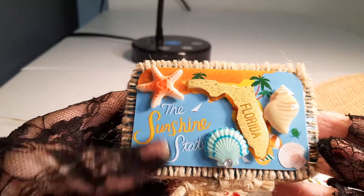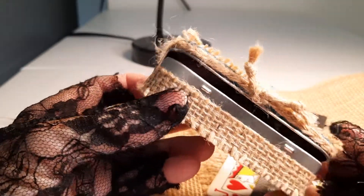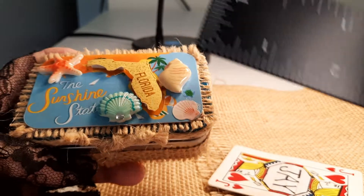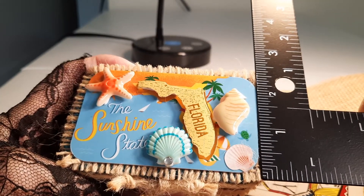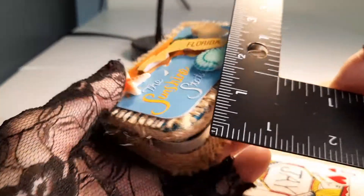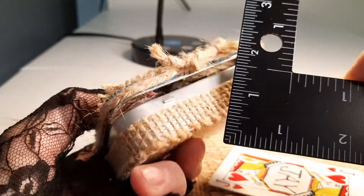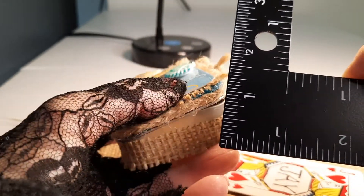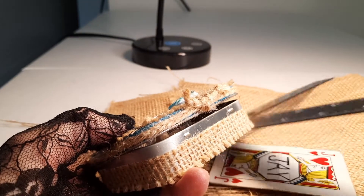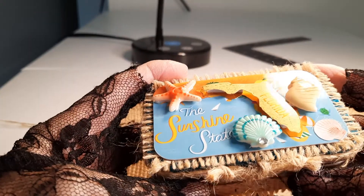Here is my Florida Souvenir Diorama box. It is about two and three-fourths by about three and a half inches, and it's about an inch high. I can't close it because I put on the inner lid that obstructs the hinges.